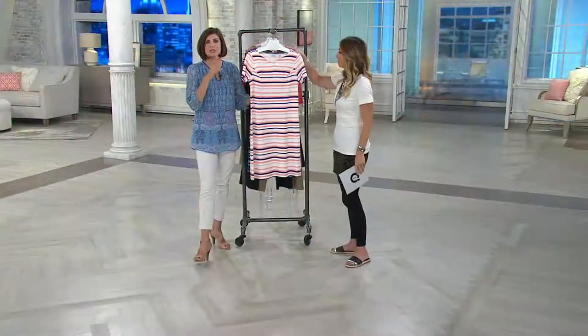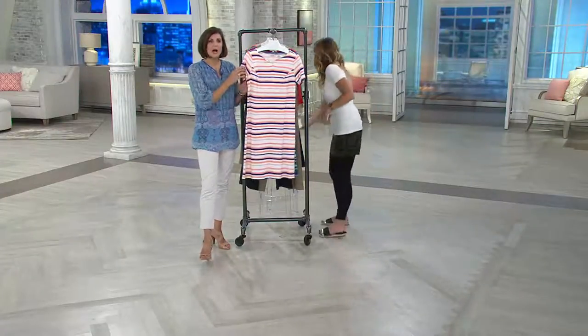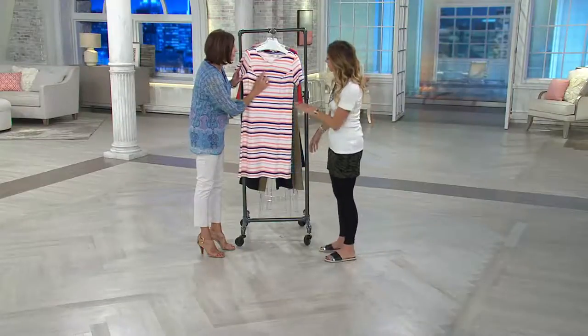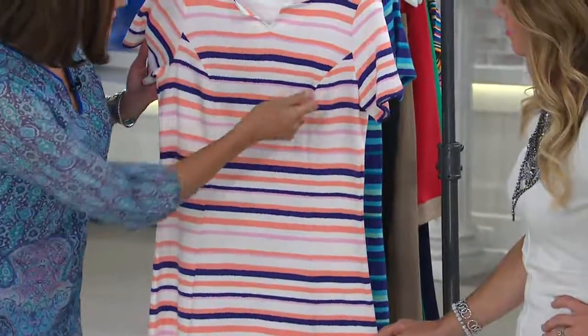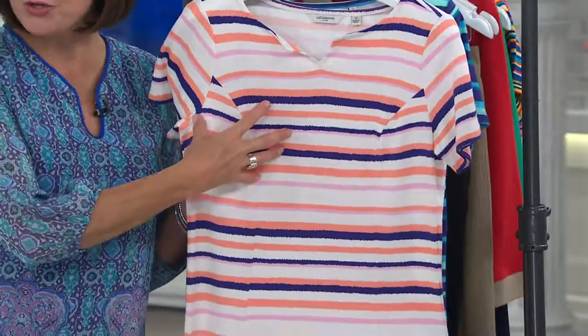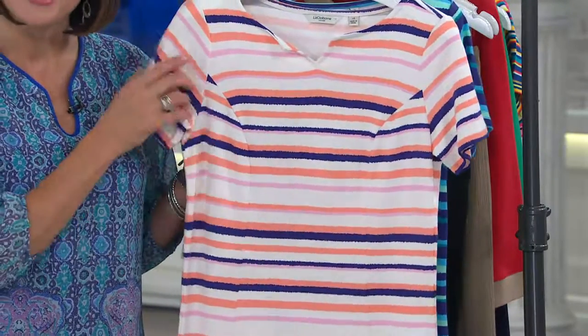I love the extra attention to detail on the stripes on this one. These aren't those solid stripes. If you take a close look at this, look how they are blurred on the edges — just such a nice, soft stripe. Looks like it's been painted on. Beautiful combination of colors, gorgeous with your denim jacket, either one of them, gorgeous with your white denim jacket.